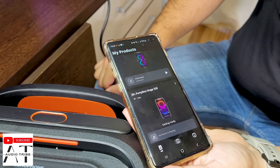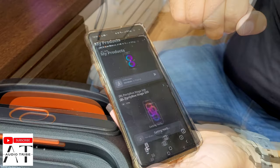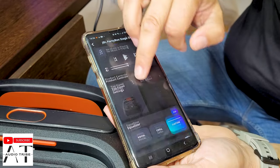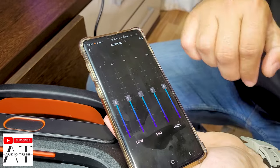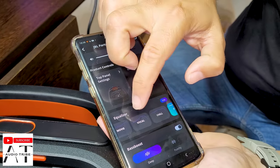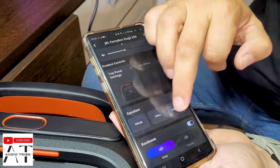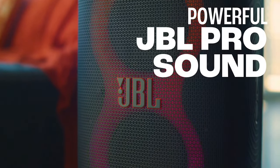Going to the JBL Partybox 320 app, you'll see the equalizer has more features. You can edit and customize your equalizer, and it already has presets including Vocal, Chill, Movie, and my preferred — JBL Signature. But we're going to leave it at custom, set to flat.